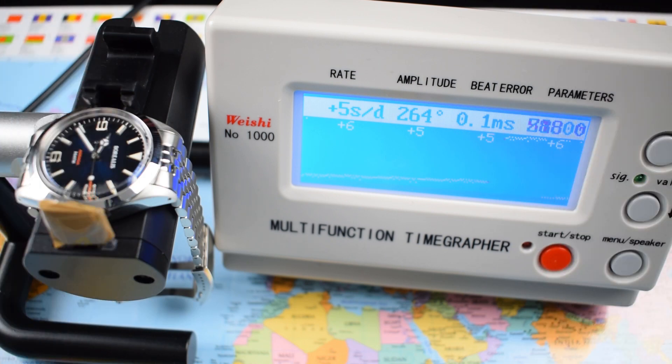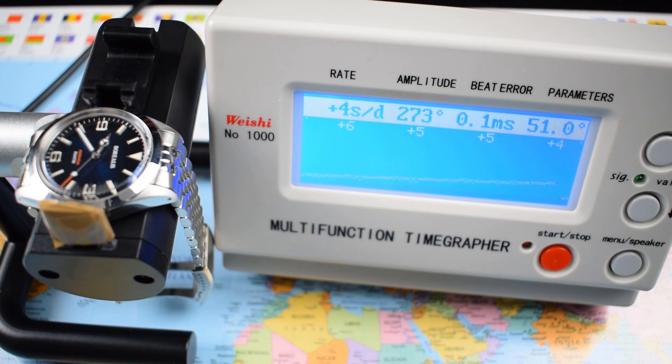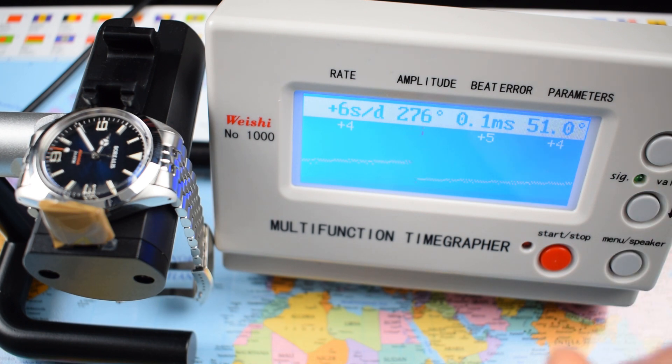The Miyota 9000 series are Japanese high-beat automatics — 28,800 vibrations per hour, so you get that smooth sweep of the second hand. Stated tolerances are minus 10 to plus 30 seconds per day; however, this one is running at plus four seconds a day with minimal beat error — running like a little rock. About 40-hour power reserve. They hack and they hand wind; however, they only wind in one direction, so there is a discernible rotor wobble. There's a distinct spinning noise you can hear and feel on the wrist if you're moving around — something to bear in mind, but a good entry-level Japanese high-beat auto nonetheless.